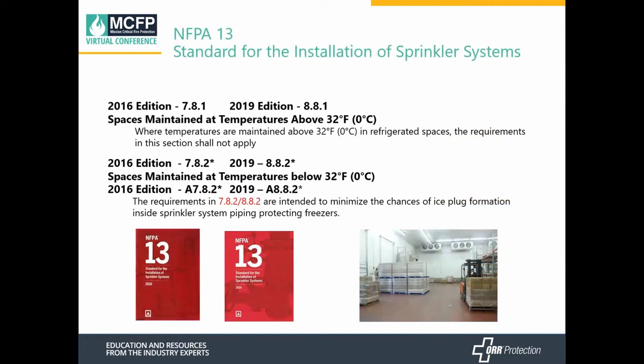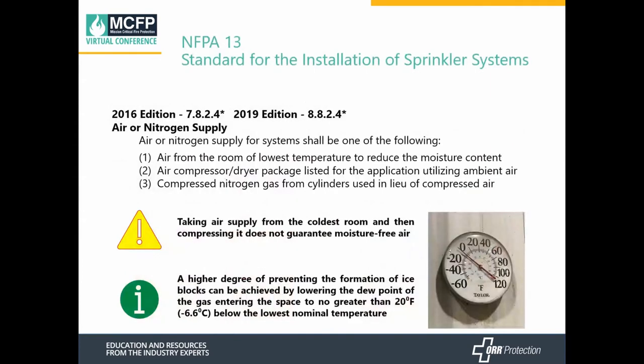Let's start talking about the requirements for refrigerated space. NFPA 13 tells us that when temperatures are maintained above 32 degrees, the requirements for this section do not need to be applied. Below 32 degrees, you need to follow this section of the code, and the reason for this section is to minimize ice plug formation in the sprinkler system. You can use one of two supplies according to NFPA 13: air or nitrogen.